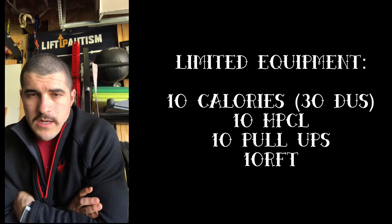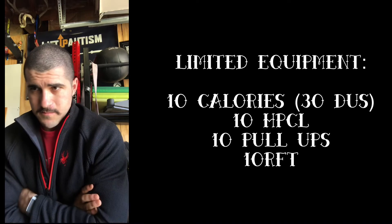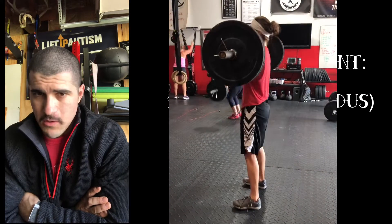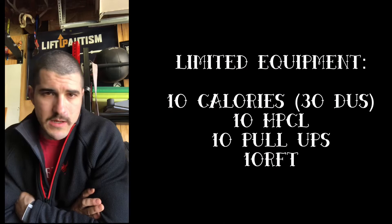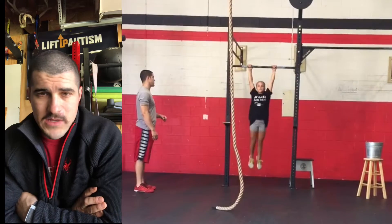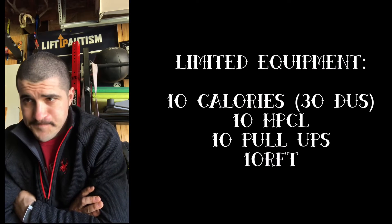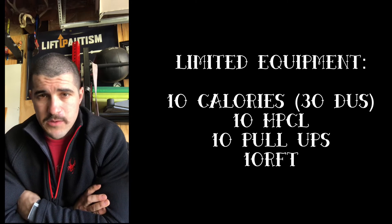Ten rounds for time, limited equipment option: ten calories on whatever machine you have — a rower, bike, or similar. If not, 30 double-unders. Then ten hang power cleans using single or double kettlebells, dumbbells, or a barbell — something we don't have to break up too much, maybe two sets. Then ten pull-ups. If you don't have a pull bar, you can do rows, bands, or face pulls — just get some kind of pulling motion in there.